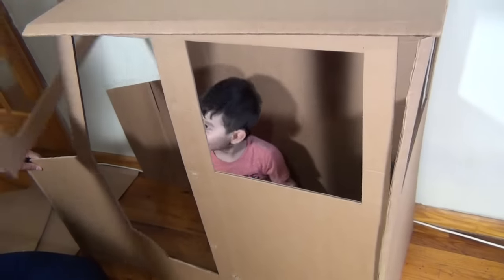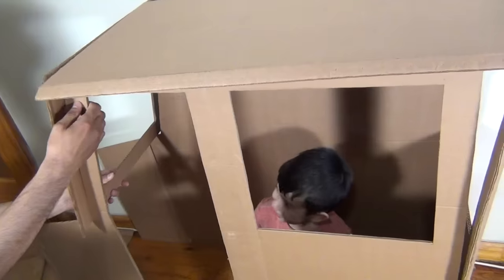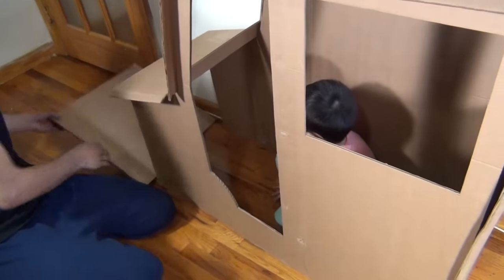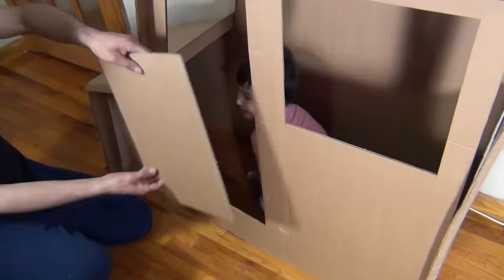Right now we are just showing you guys how it would look like once we glue it together, so we are not really gluing it on right now. We are just showing you how it's going to look. Going into the door — yeah, this is the door.